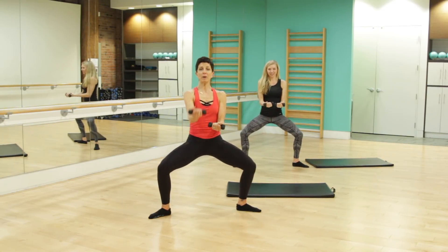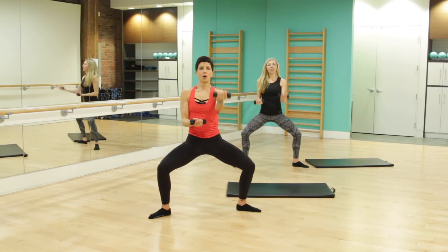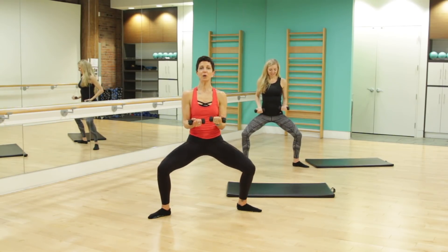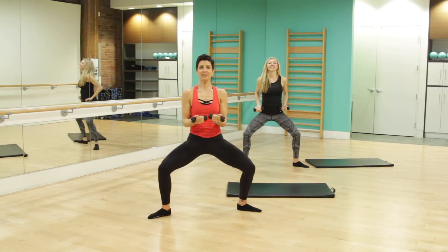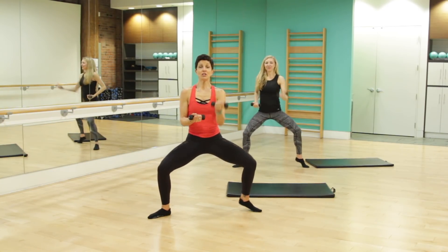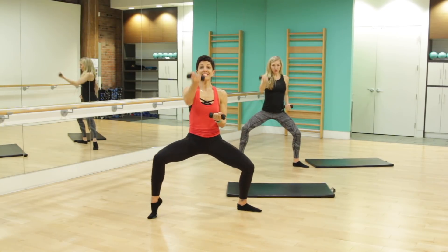That left arm goes out, we punch it out and in. Right arm and in. Lifting one heel at a time — the right heel and lower, left heel. Beautiful, keep it low. For four, three more, two more. We're going to reset — hammer curls, palms facing in.